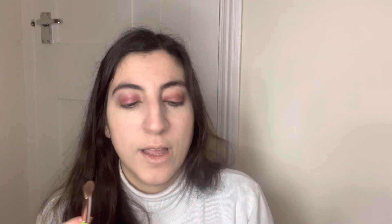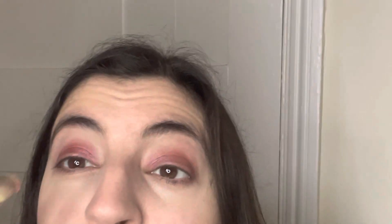Now I'm going in with Doll Candy Eyes by Doll Beauty — it's a gorgeous shimmer. We all love a bit of shimmer! Using the same brush I applied the color with, I'm going in with some shimmer, just on the inner corner of the eyes.